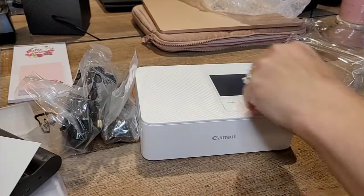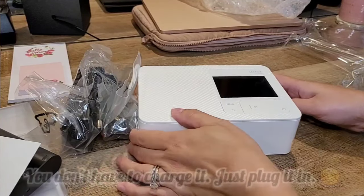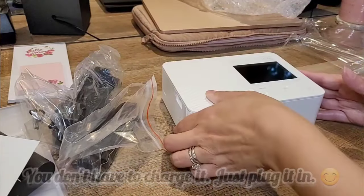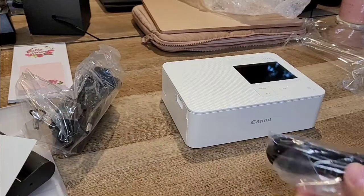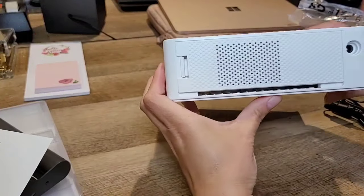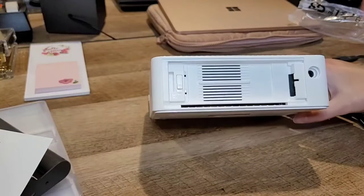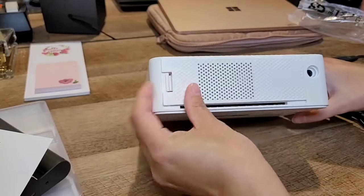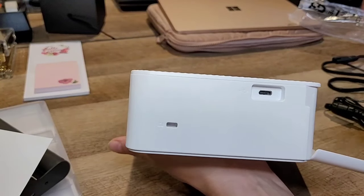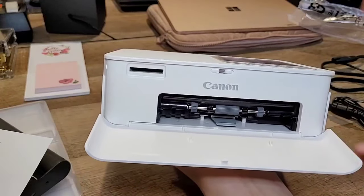I have to charge it first, and then I'll show you how to download the app. On the back, where it says DCM, is where you plug it in to charge — that's the battery. On this side is where air vents are, and you can also connect it to your phone or laptop via USB.